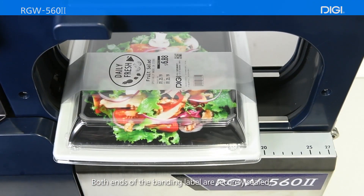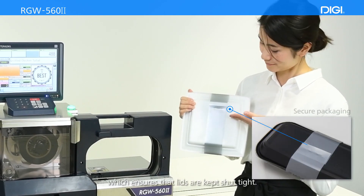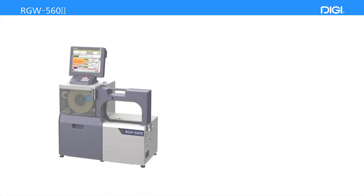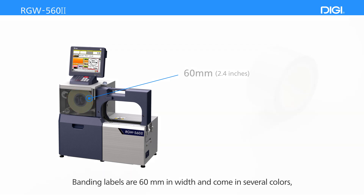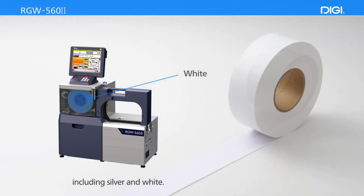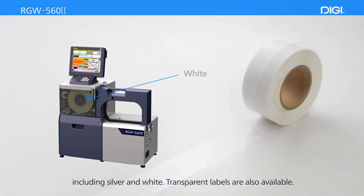Both ends of the banding label are securely sealed, which ensures that lids are kept shut tight. Banding labels are 60mm in width and come in several colors, including silver and white. Transparent labels are also available.